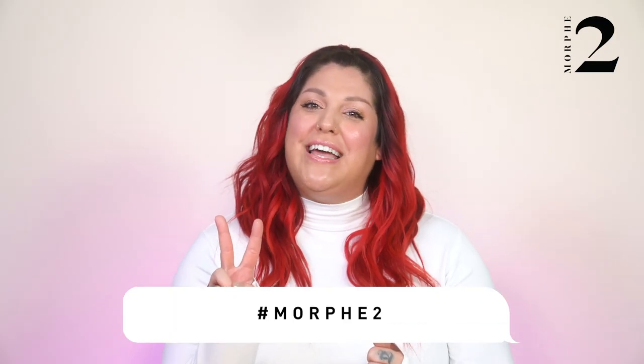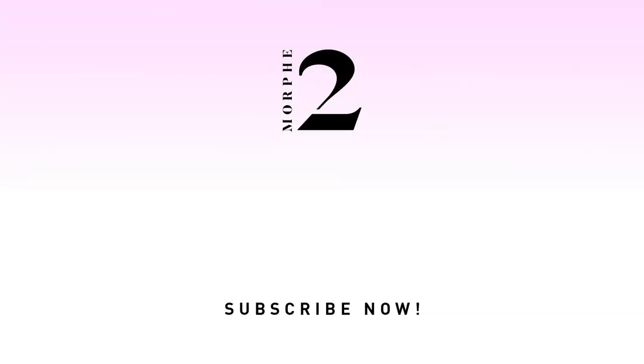This is my final look! I hope you're just as excited as I am to get your hands on this new Morphe 2 collection. Make sure you hashtag Morphe 2 for your looks to be featured on our page, and until next time — bye!